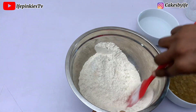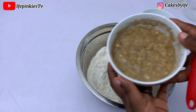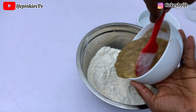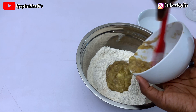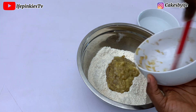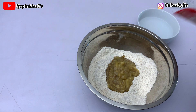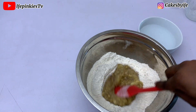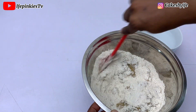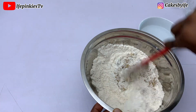I'm going to give that a stir. It's not compulsory, I just did that. Now I have my mashed ripe bananas — you're going to add that in. For your bananas, if you're using 250 grams of flour, you should use 250 grams of mashed ripe bananas, or you can use 300, but nothing less than that.